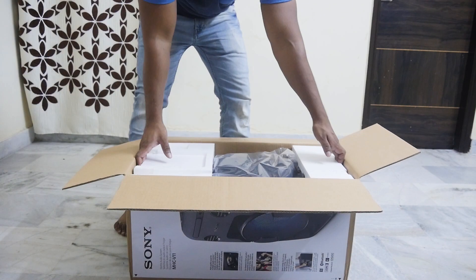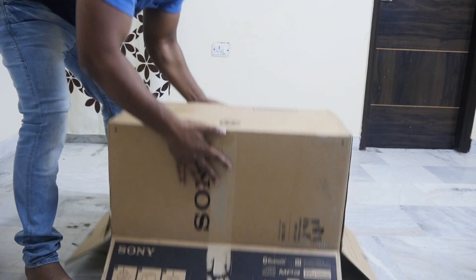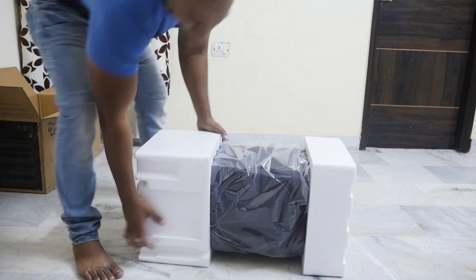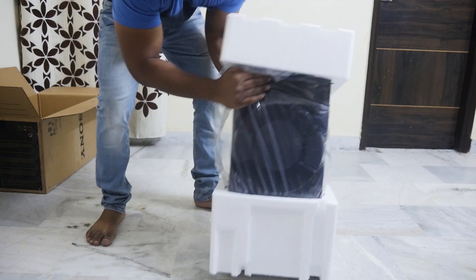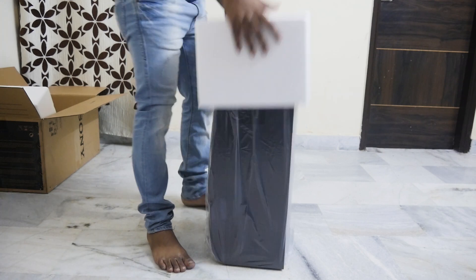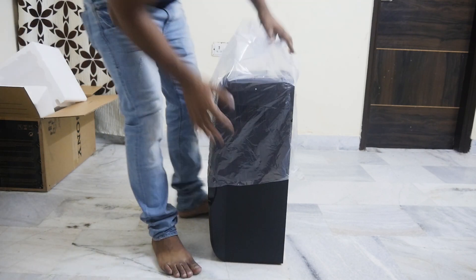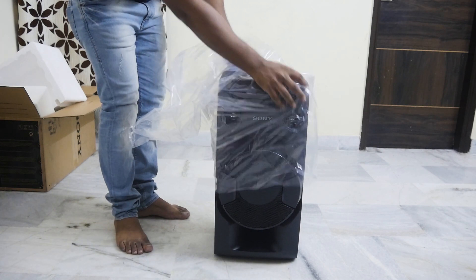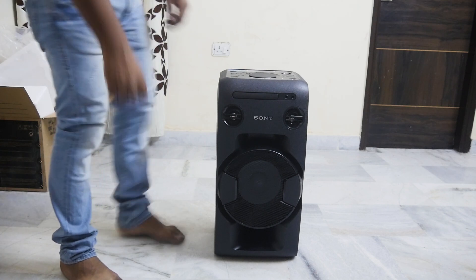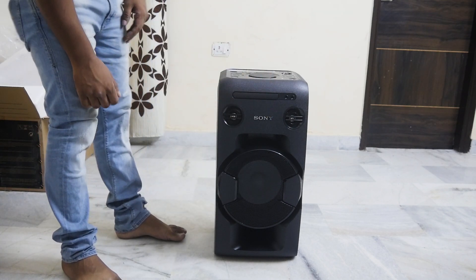Let's remove the speaker from the box and show you how it looks. This is the first look of the speaker. As you can see, Sony's branding is prominent and it features a big bass design.